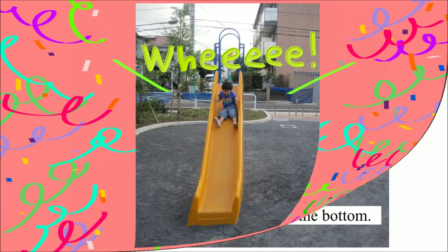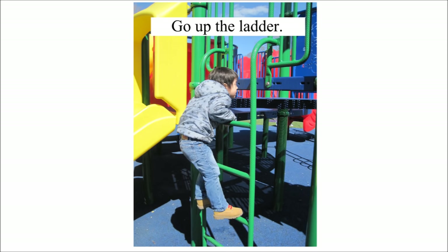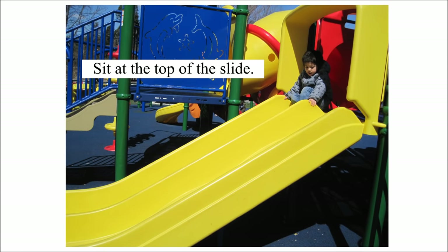Step 4: Slide down to the bottom. Step 5: Watch. Step 6: Go up the ladder. Step 7: Sit at the top of the slide.